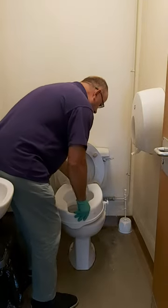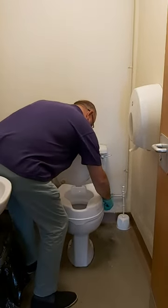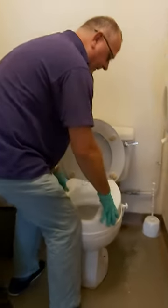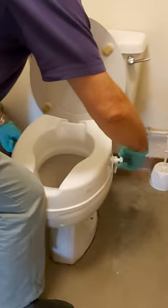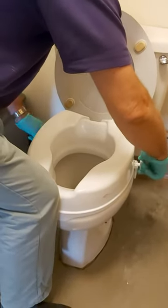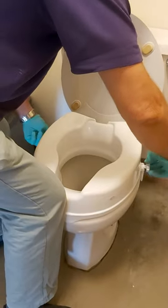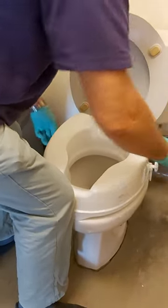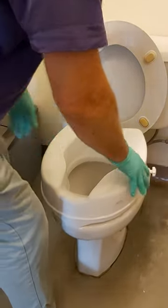So pop it in — just push it in there to get it nice and flush. Then tighten the lugs in opposite directions to make sure that the toilet raiser is secure and in place. Have a little test to make sure it's stable, and then I'll sit on it to demonstrate.